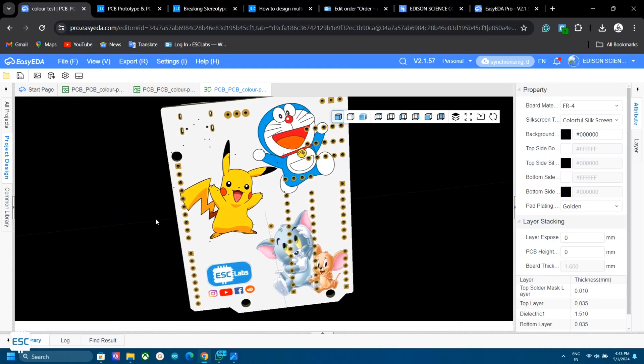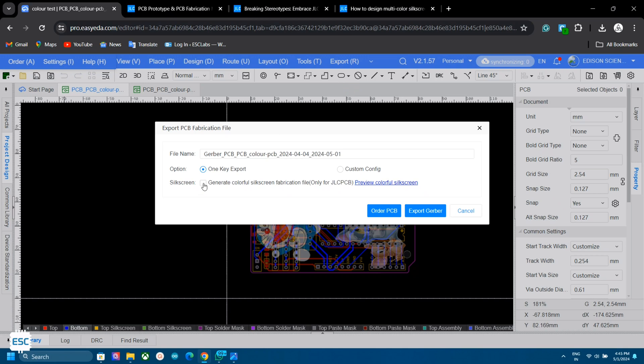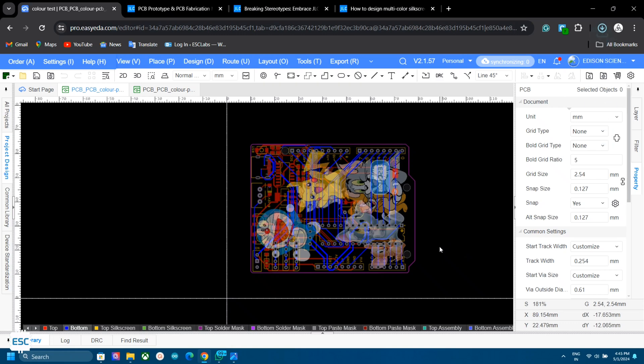I added some more images and the PCB looks great after designing. Now let's export the Gerber file. Click on Export and select Gerber file. Tick the Color Silkscreen option and click Continue. The Gerber file will then download.